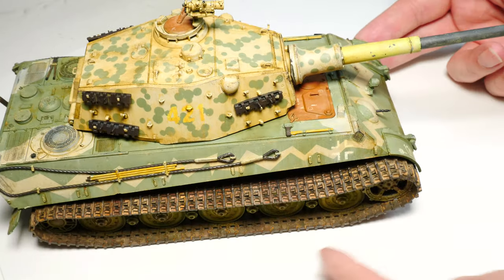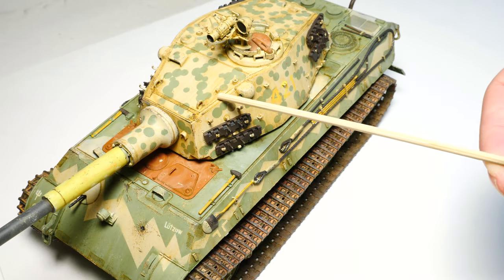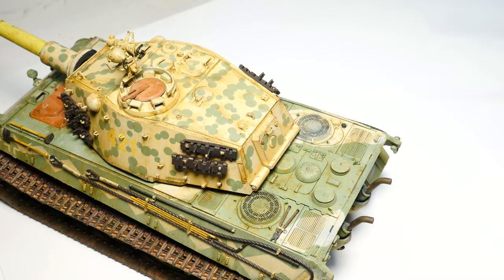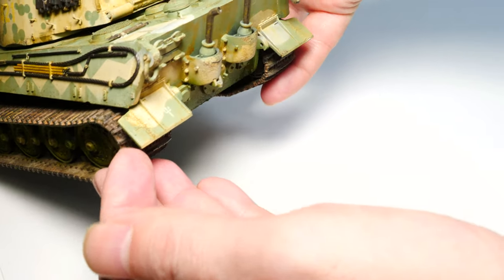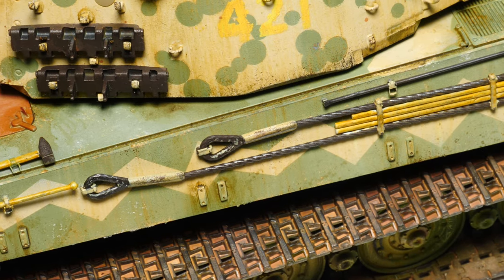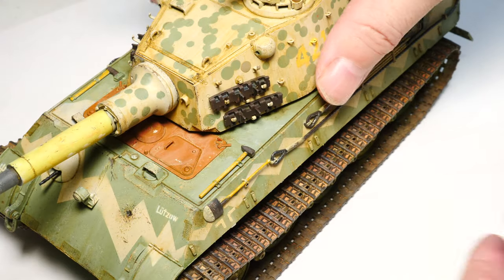Once we've got the model assembled, I recommend having an overall look and appreciation of the model. We've got a lot of the base steps laid down in the prior videos — look back on them. Now we're going to formulate a plan of action for what we're going to achieve next. I want to concentrate on certain areas, re-evaluate what you've done so far, find areas that need a little bit more detail and depth, and that's what we do here.